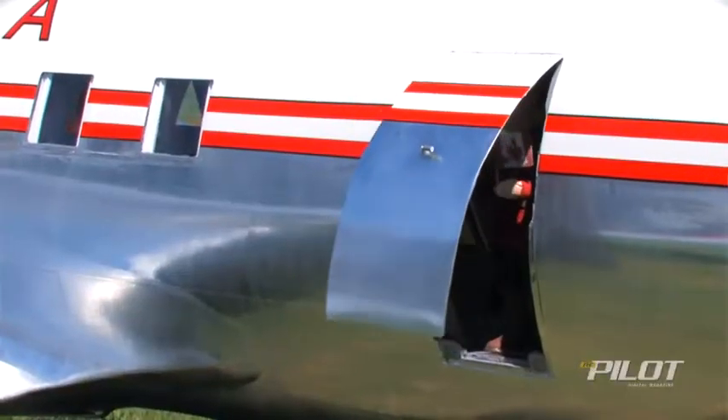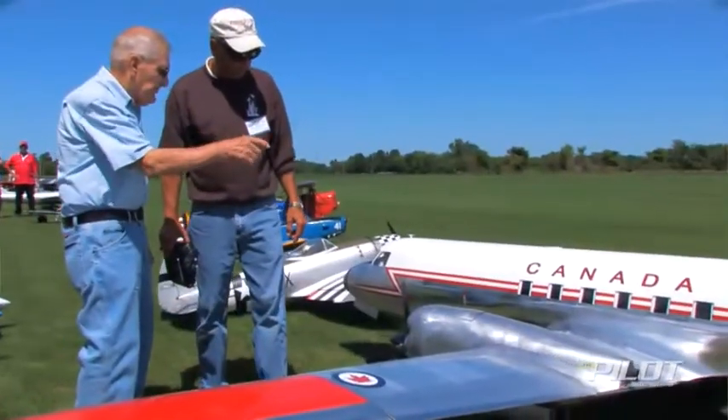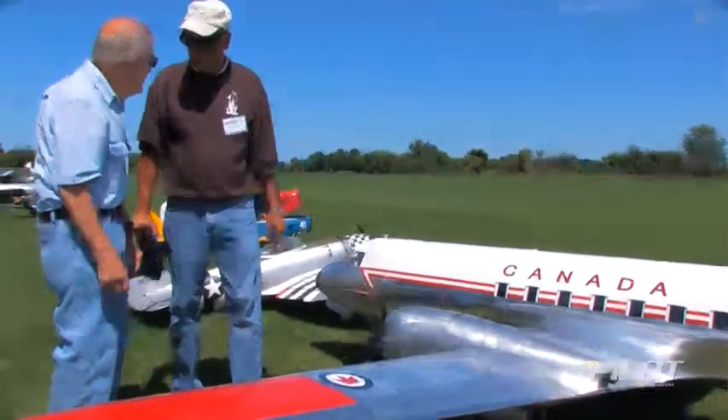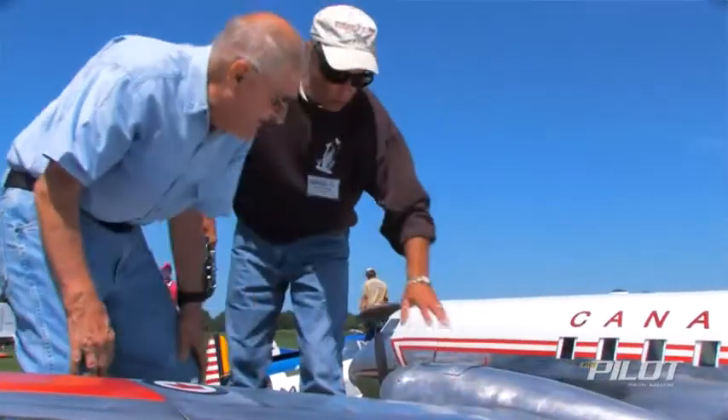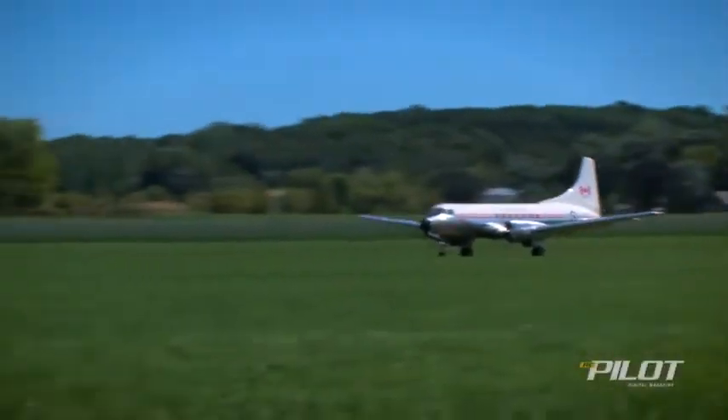I can go right back to carving models for all I care. When you take a plane out to the field and somebody says, not 'is it a beautiful plane,' but 'wow, is that big' — and if I can fly it for people who later on tell me that really looked real in the air, that's just music to my ears. I'm swooning when I hear that kind of stuff.